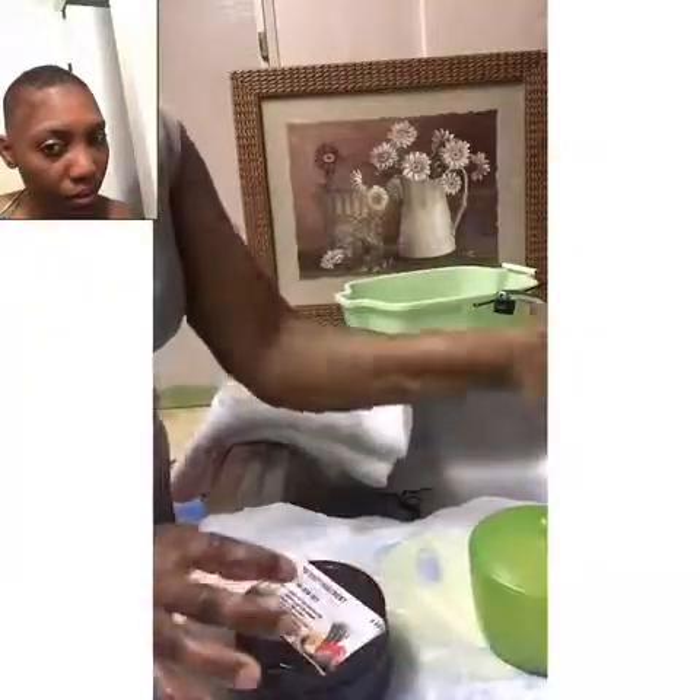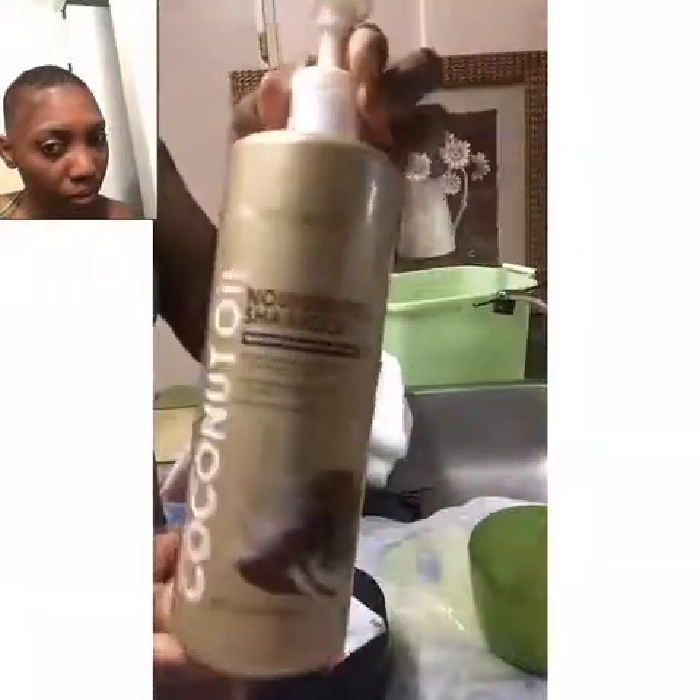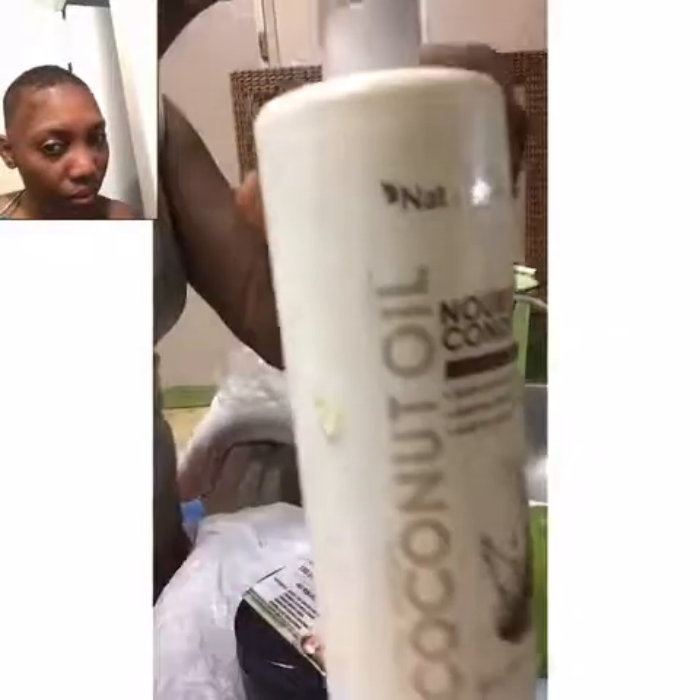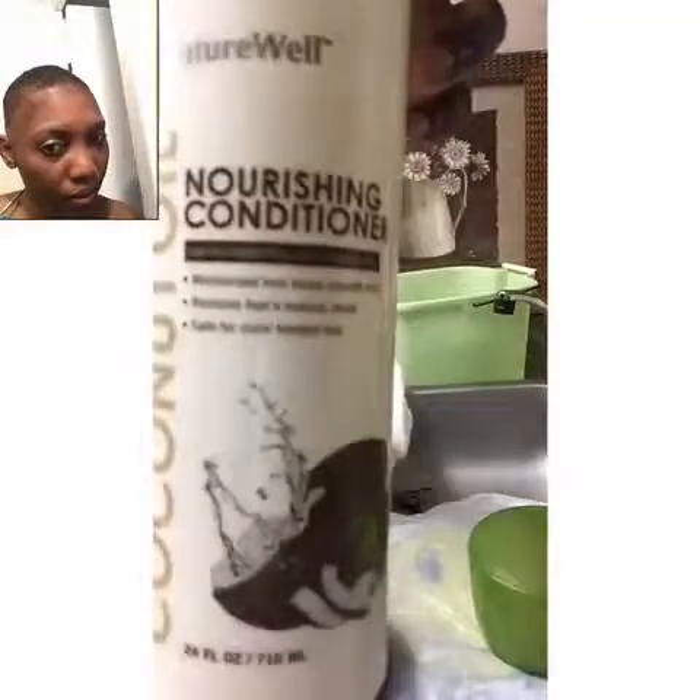This is my TNG Deep Treatment — TNG is my business name. I use the Coconut Shampoo; it's good for all types of hair, any texture. And that's the conditioner — the Coconut Oil Conditioner, also good for all hair types.